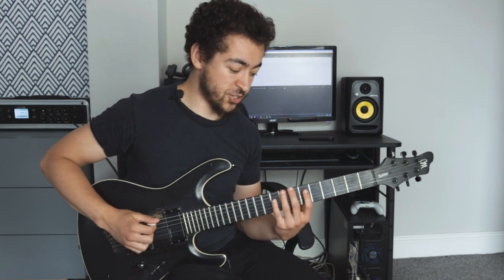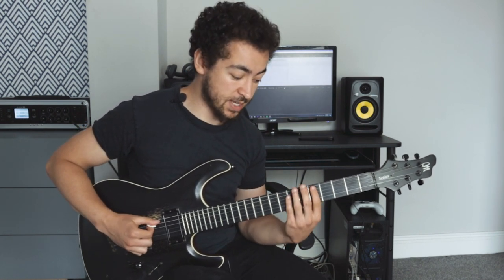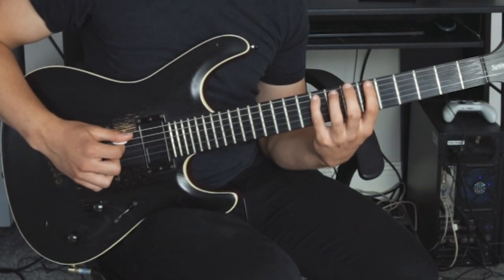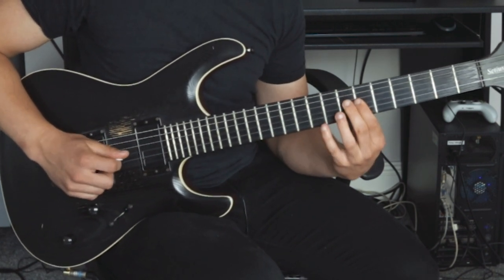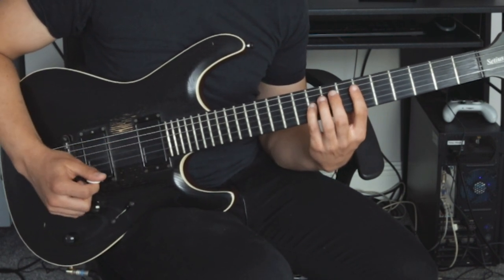Now let's take a look at a few arpeggios I like to use when selective picking. I used them in the example at the beginning — I'm using major nine, minor nine, and dominant nine arpeggios. The first one is a D major nine arpeggio: five on the A string, nine on the A string, seven on the D string, six on the G string, and nine on the G string.